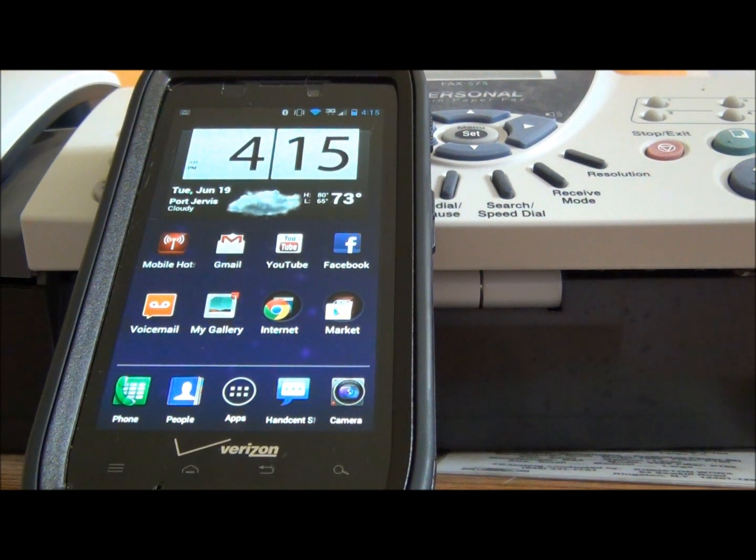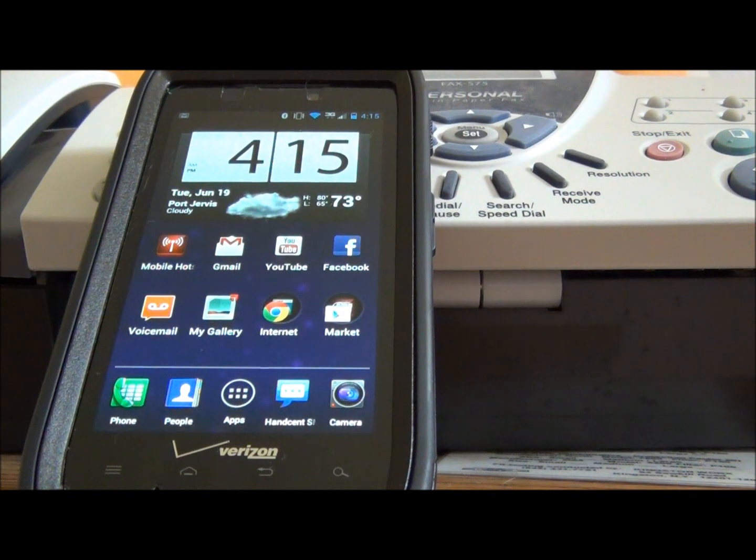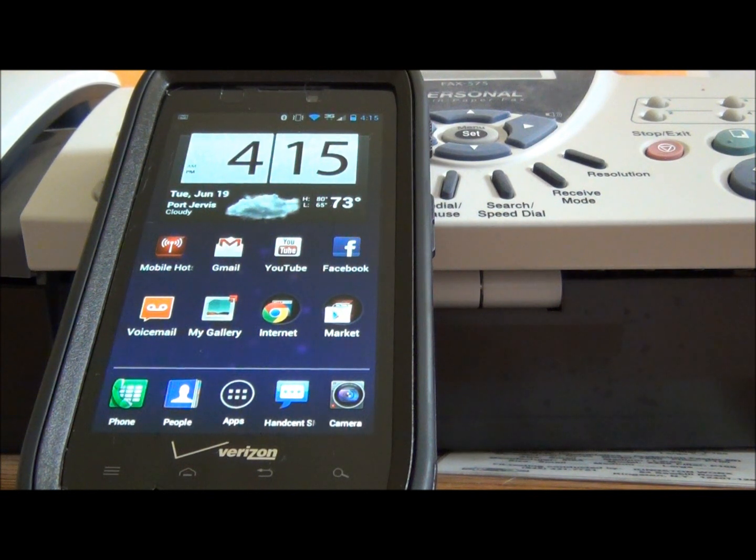It should pop up a little box where you have to click 'Setup' and agree to the Motorola terms and conditions. Then it should pop up that an update .211 is available for download. After it downloads and after the installation, it will take you to a screen with the little Android guy with an exclamation mark.